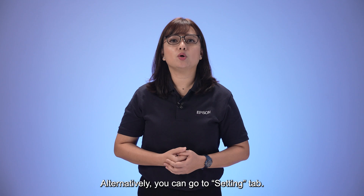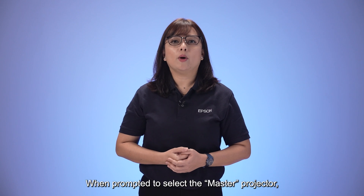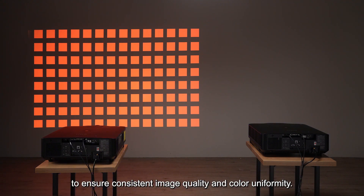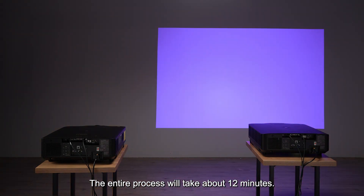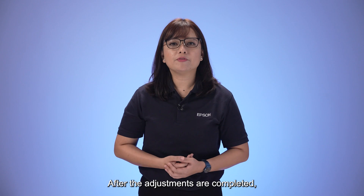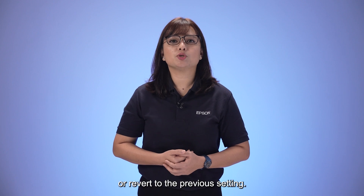Alternatively, you can go to the Settings tab, select Image, and choose Screen Matching. When prompted to select the master projector, please select the projector with the lowest brightness. The screen matching procedure will begin to make color uniformity adjustments to ensure consistent image quality. The entire process will take about 12 minutes. Please note that this function supports up to nine projectors maximum. After the adjustments are completed, you can choose to apply the adjustment or revert to the previous setting.